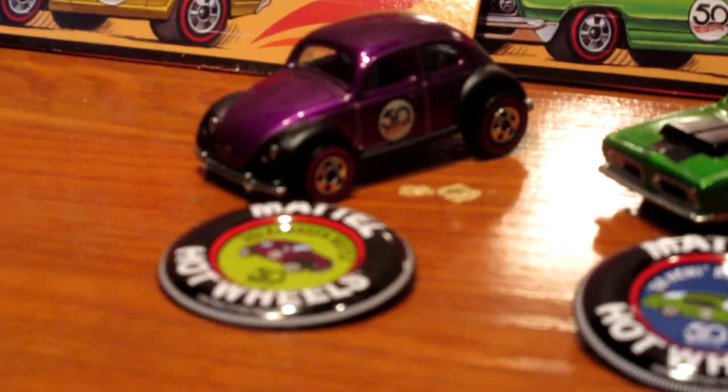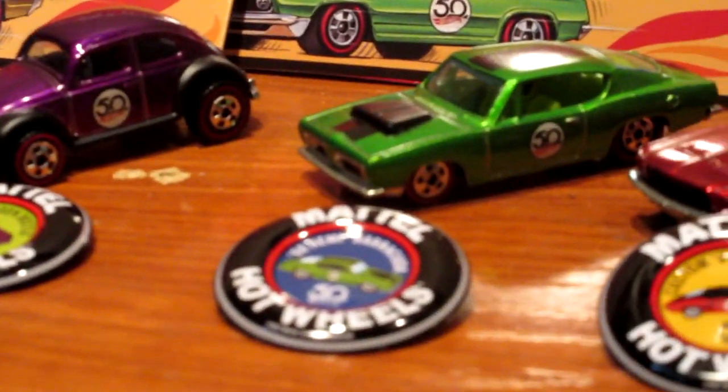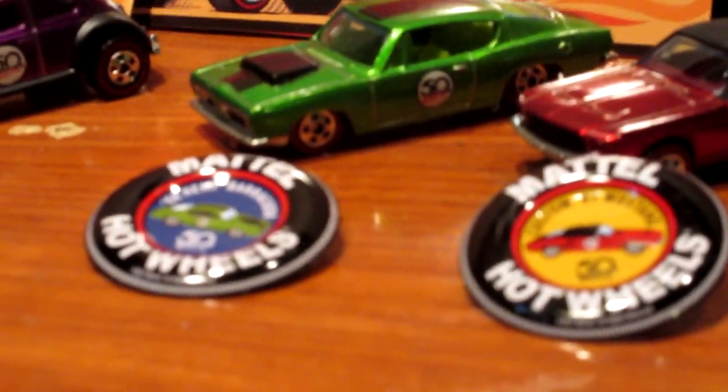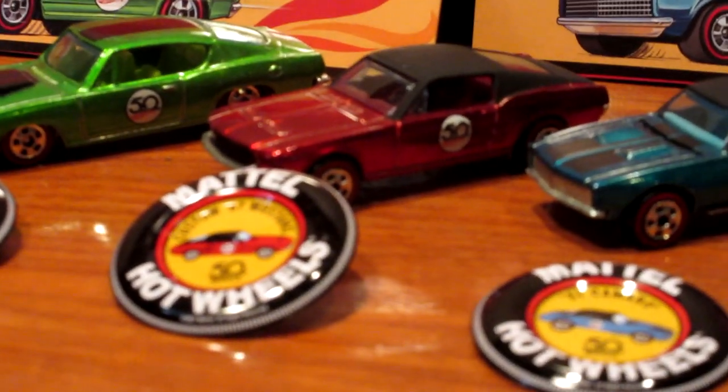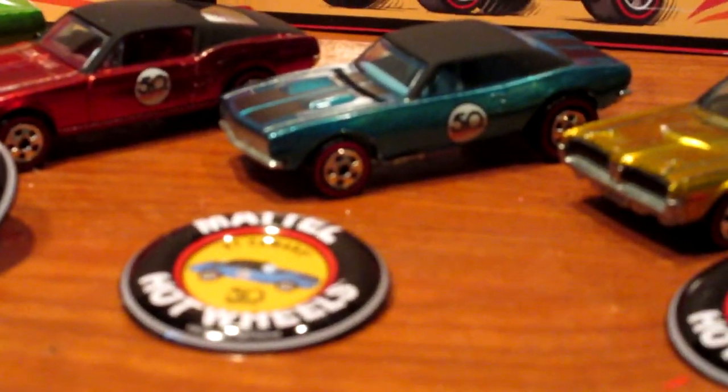Let's crack open all of these models. A lot of people internationally have complained about the price of these cars — I understand they are not cheap at around seven dollars a car — but I will guarantee you in a few years these cars will have great value.